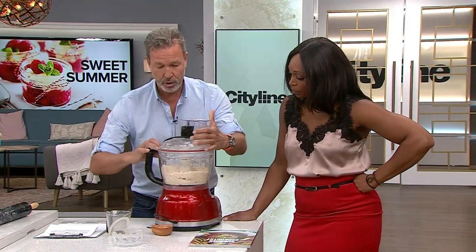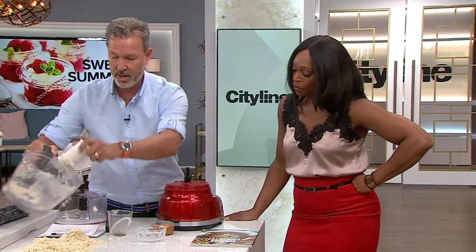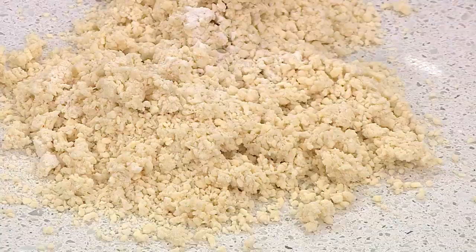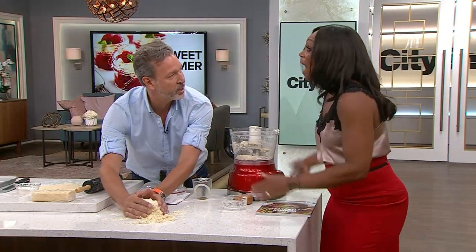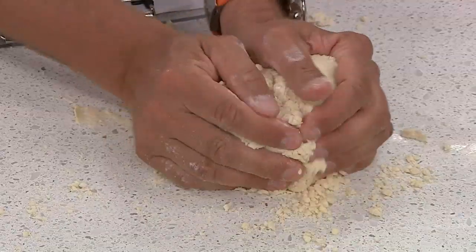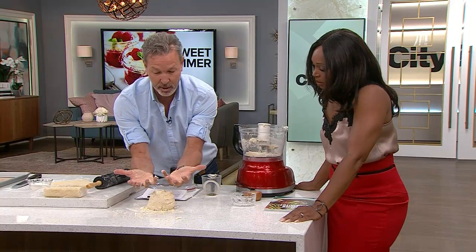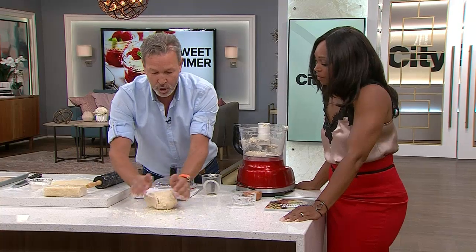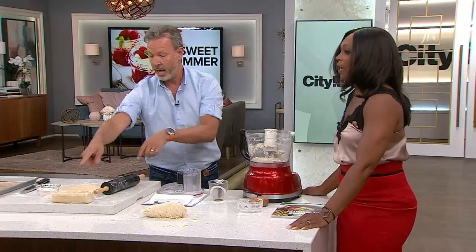Don't work it until it makes a ball — it will never fully come together like that. Just put it on the counter, add a pinch of salt, and form a ball of dough. Don't overwork it, because the heat of your hand is going to melt the butter. Roll it into a cylinder in plastic wrap and put it in the fridge for 30 minutes.